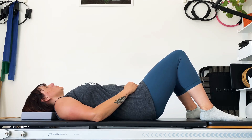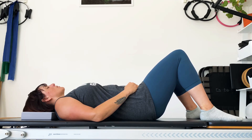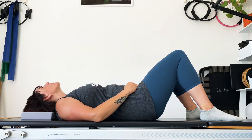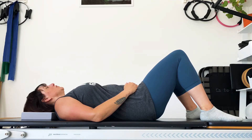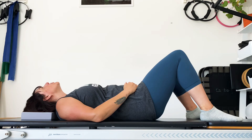The next time you breathe in, we're going to gently tip the head back, open up the throat. And as you breathe out, bring chin to chest. Inhale, tipping the head back, stretch the throat. Exhale, stretch the back of the neck. Keep this going, gently back and forth, with no tension in the face or the jaw as you move.